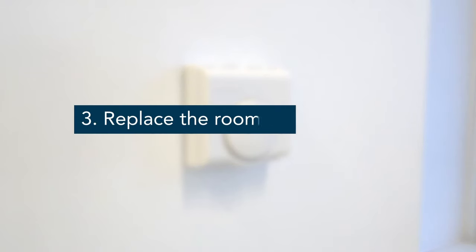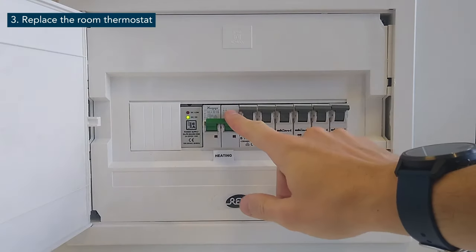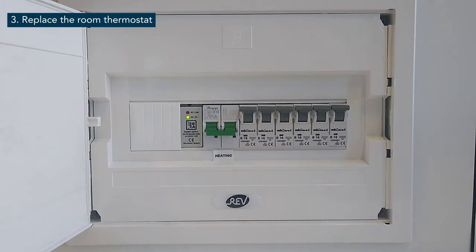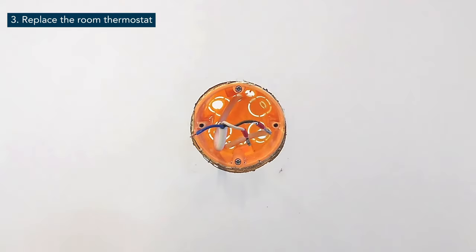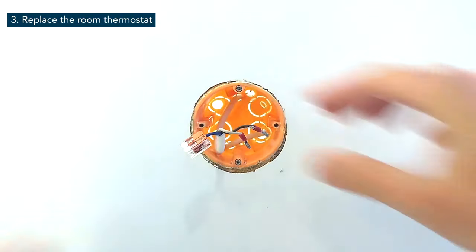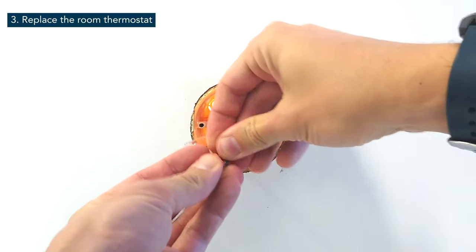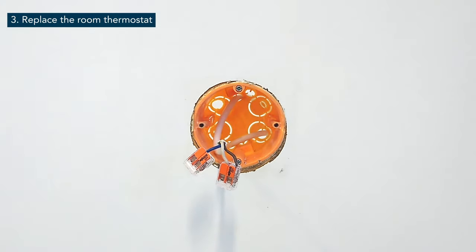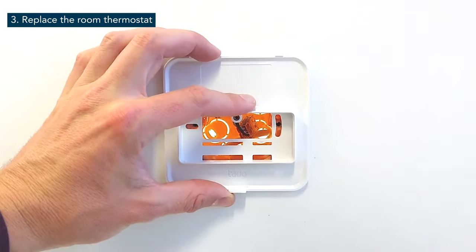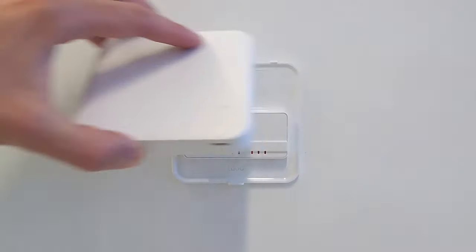To make sure that Tardo is in full control of the heating system, you have to make sure that the old thermostat is decommissioned. To do this, turn off the power to the heating system, then remove the old thermostat. Use the compact splicing connectors delivered in the package to bridge the live wires of the thermostat. Please ensure that you use the two other connectors for the neutral and earth wires. You can then either put the wireless temperature sensor on the old thermostat's location or in another room if desired.